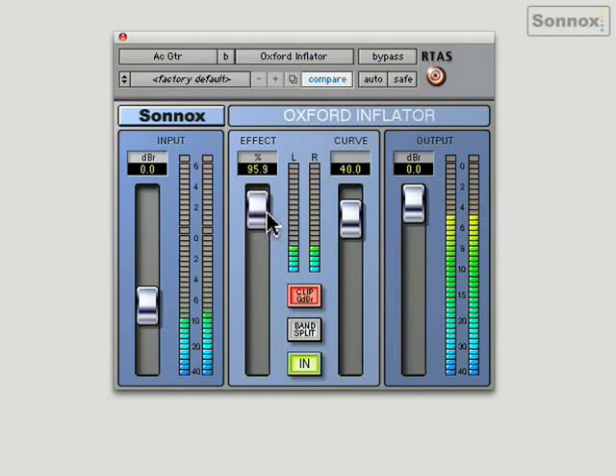When you switch it out, you really do notice the difference. Back in. It's a very pleasing effect.